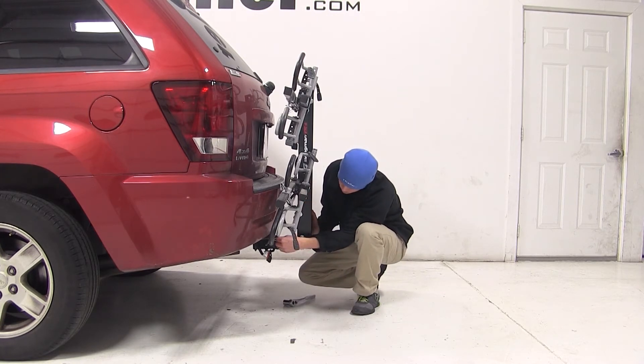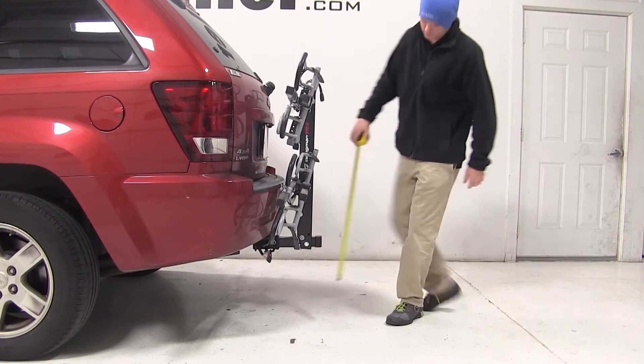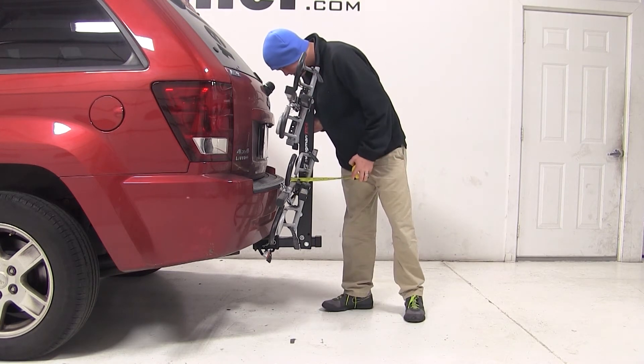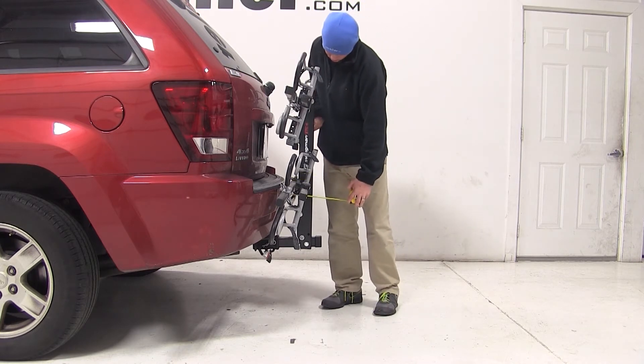With the bike rack secured, we'll go over a few clearance measurements to see how the two fit together. We have about 14 inches of ground clearance. The closest part of the bike rack to the closest part of the vehicle is about an eighth of an inch away, and it does have some wobble, so it may hit the rear of your bumper. We have added about 9 inches to the overall length of our Jeep.